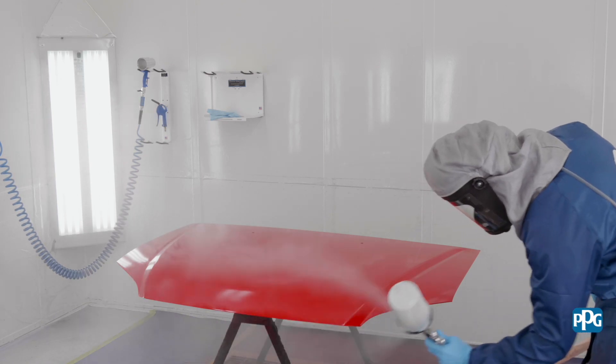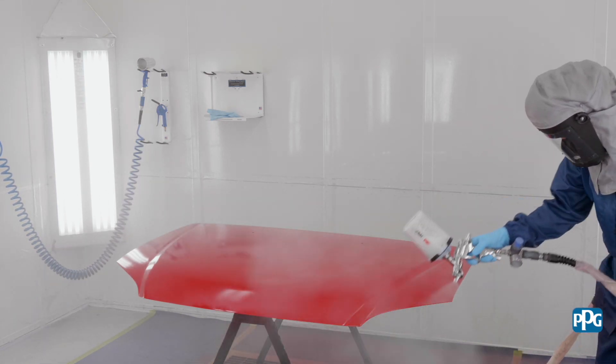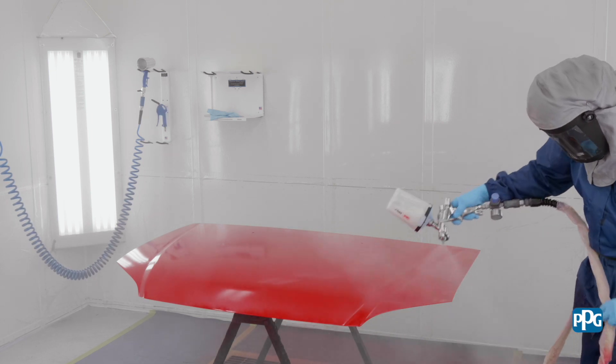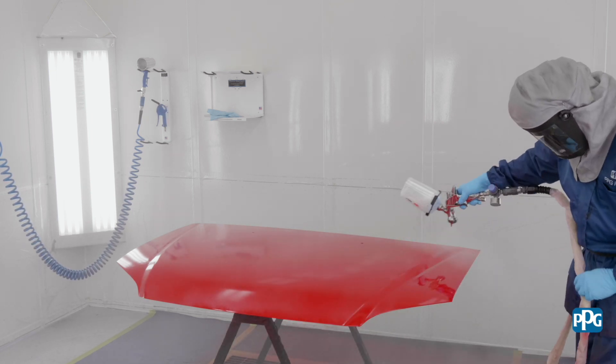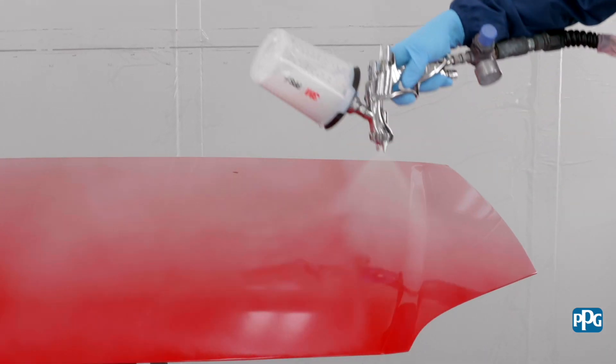It's important that the clear coat extend to the nearest panel edge and cover the base coat by a minimum of 2.0 mils. This will ensure full coverage of the clear coat and maintain the PPG paint performance guarantee and warranty.